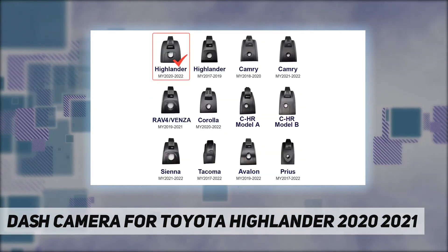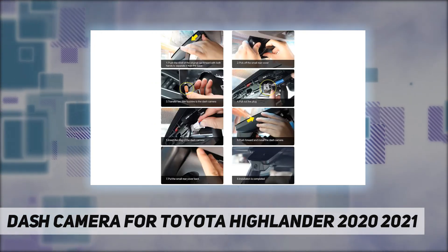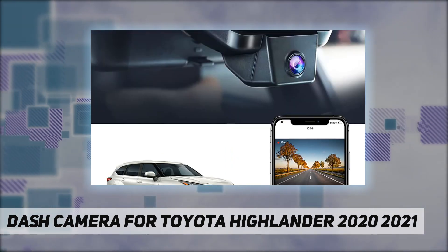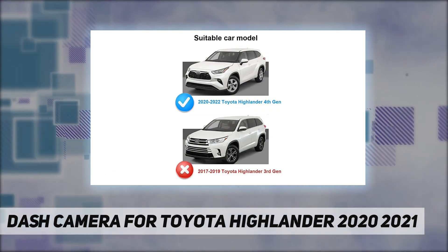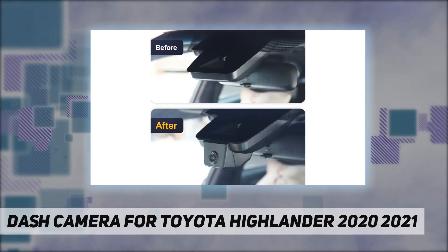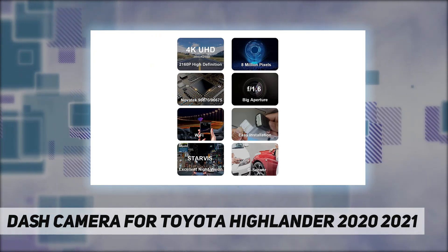We have upgraded the model so that the Platinum no longer requires extra replacement. This OEM car camera for Toyota Highlander 4th gen 2020-2022 is simple to install — just plug and play — and you can have an original-style professional dash cam. We provide detailed user manuals and video tutorials to enable quick access even for a novice.